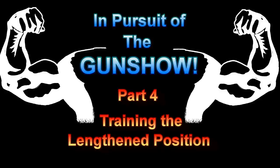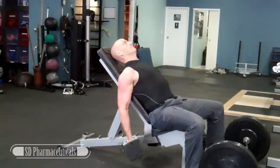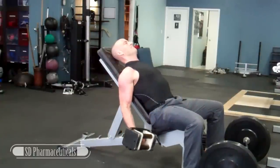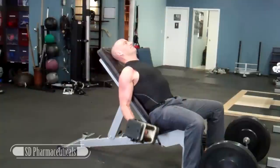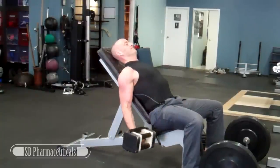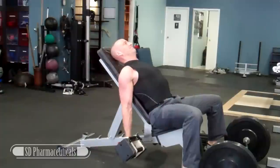In Pursuit of the Gun Show. Hey, once again it's time to Do It with Hewitt. Welcome back to another episode of In Pursuit of the Gun Show. This is part four and in this episode we're going to be looking at exercises that challenge the biceps and triceps.